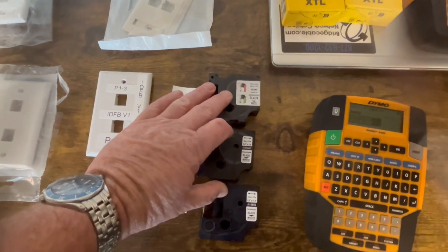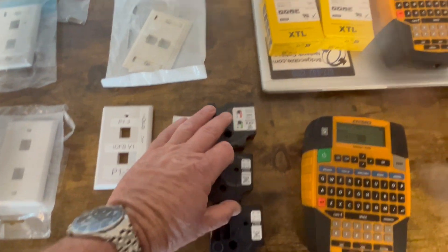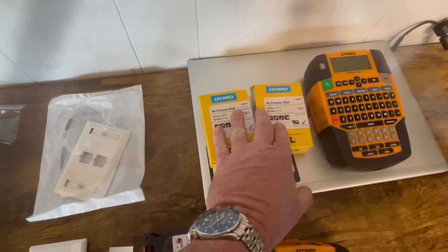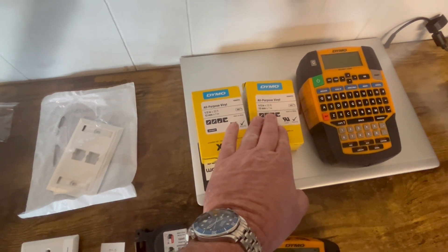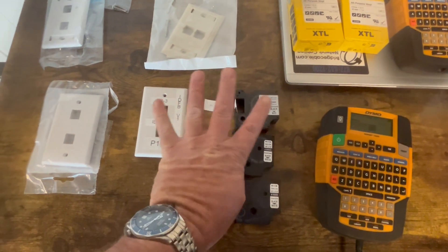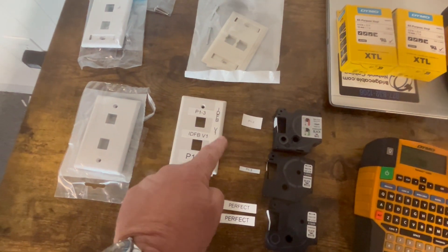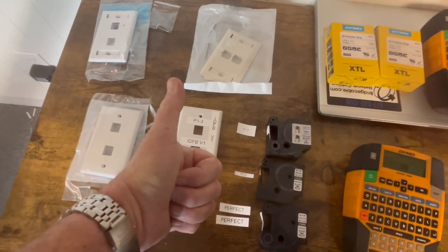Our standard loadouts are typically no-name or bargain tapes. Occasionally we will have to use the industrial ones — those are $27 per cartridge, while the bargain ones are about $20 for four cartridges. We want to be uniform and you're in good shape.